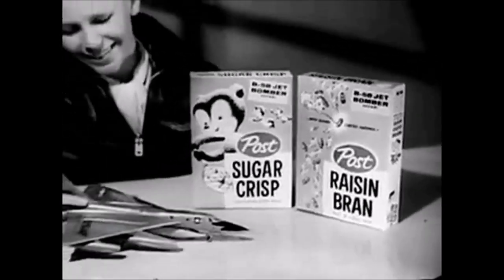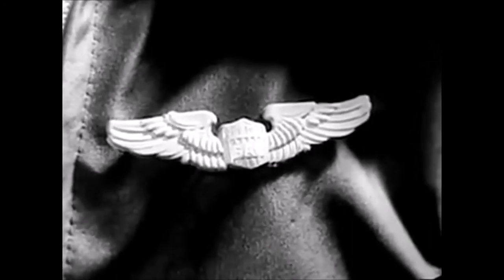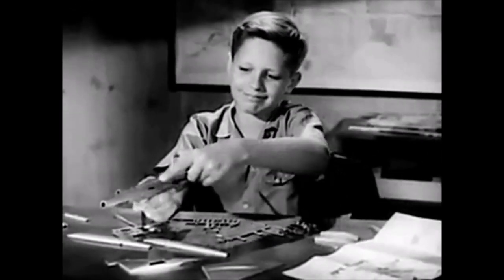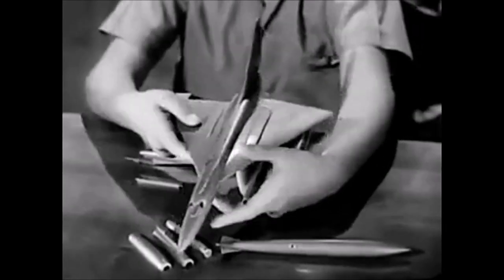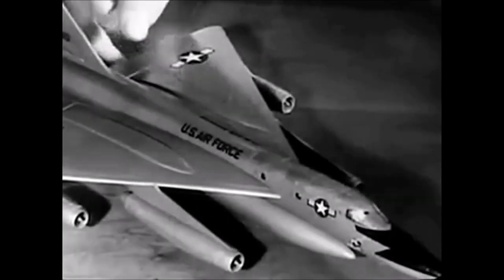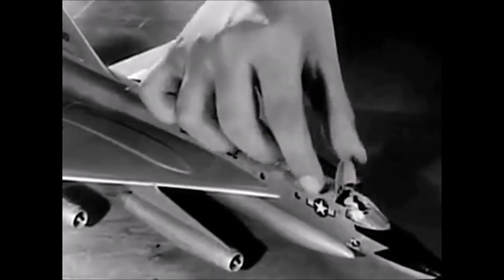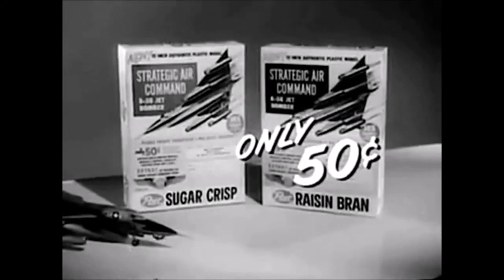You'll be proud to own this scale model, and proud too of these junior Strategic Air Command wings you get with every one. This model is special — the parts snap together for a perfect fit, no gluing needed. The landing gear retracts, the ailerons move, even the escape hatches open. So don't wait to get your B-58, only 50 cents and a box top.